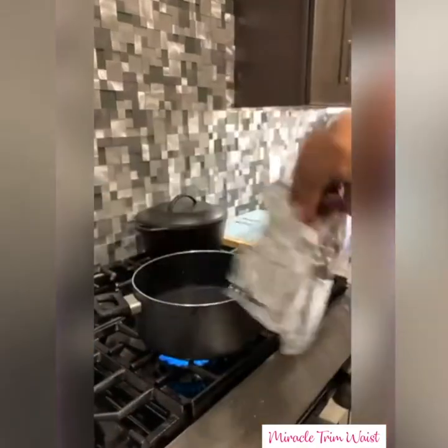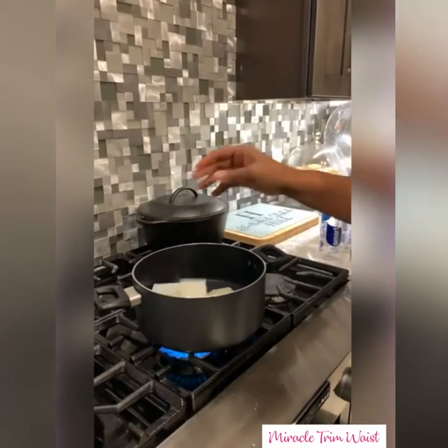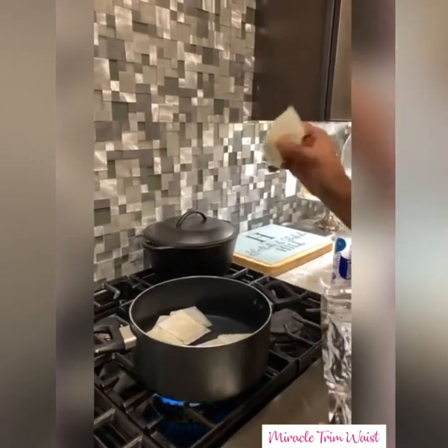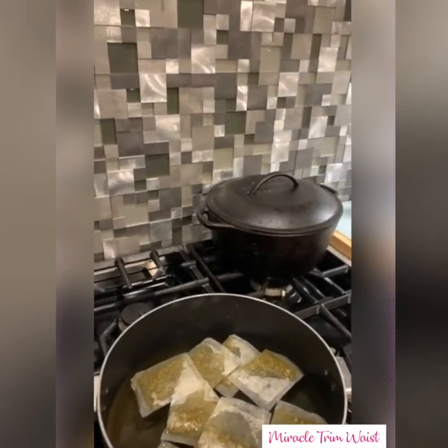While we're bringing it to a boil, I'm going to take my bags of tea. I'm pre-prepping: that's one bag, two bags, three bags, four bags, five, six, seven — and I cheat because I like my tea to be very potent, so I'm doing eight bags. The tea is boiling.